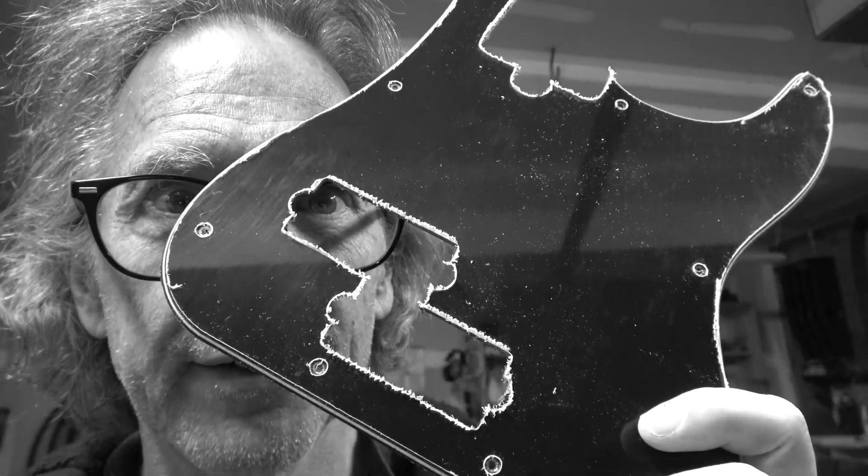You want to know another good reason why you should consider using a CNC machine to make guitars? You can make your own pick guards.